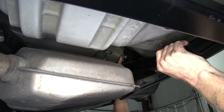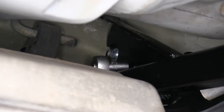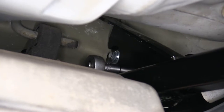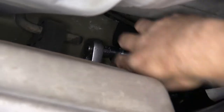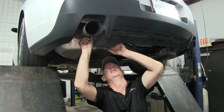At this point our hitch is secure and we can let go of it. The hardware is just finger tight on the studs right now, so we'll take a half inch socket and tighten the nuts down until it takes up all the slack. We'll do this on both sides of the hitch.